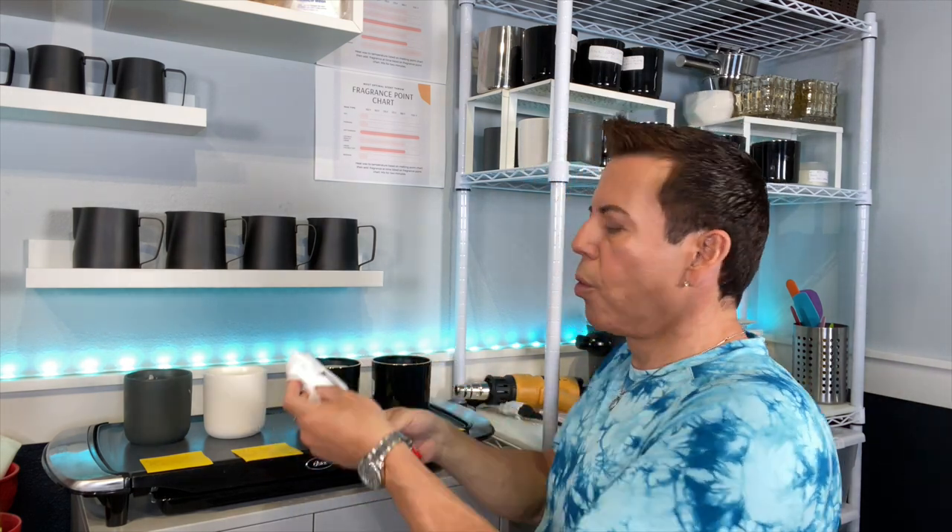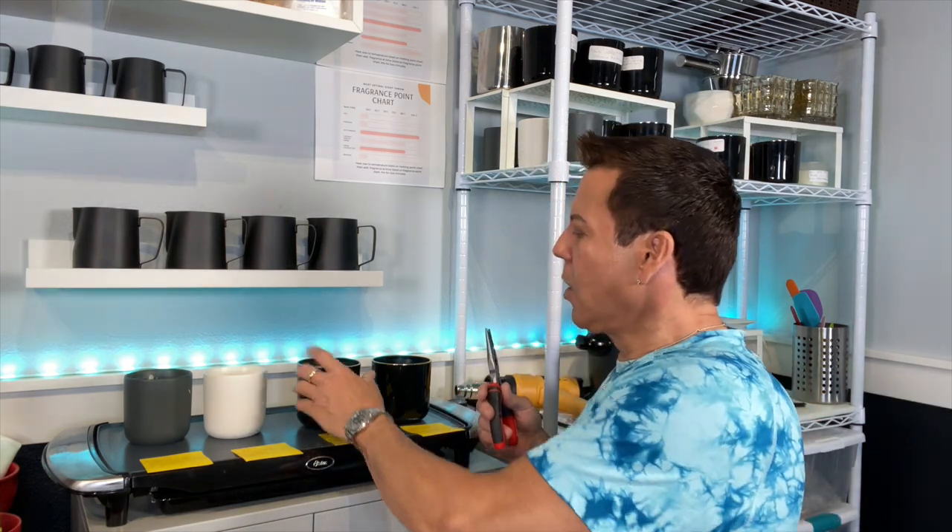This is why it's so convenient to do testing on wickless candles — it's so easy. You can just change the wicks without having to waste wax or fragrance oil. Just use one candle and test different kinds of wicks.